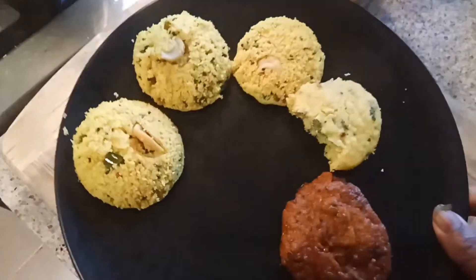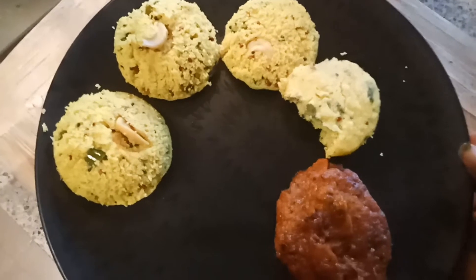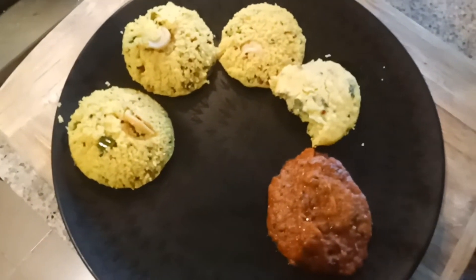See you soon in my next cooking video. If you like this video, please hit the like button and please subscribe to my channel. Thanks for watching, bye bye!